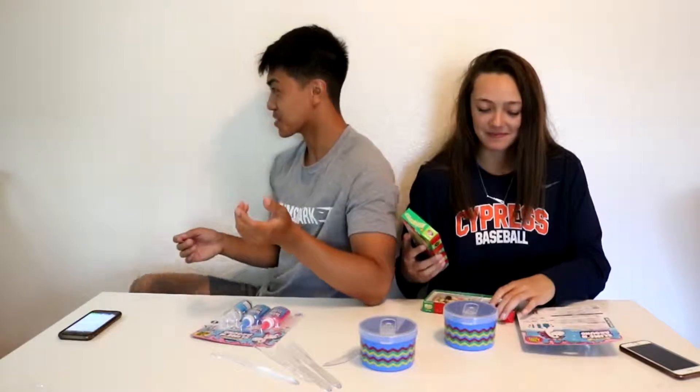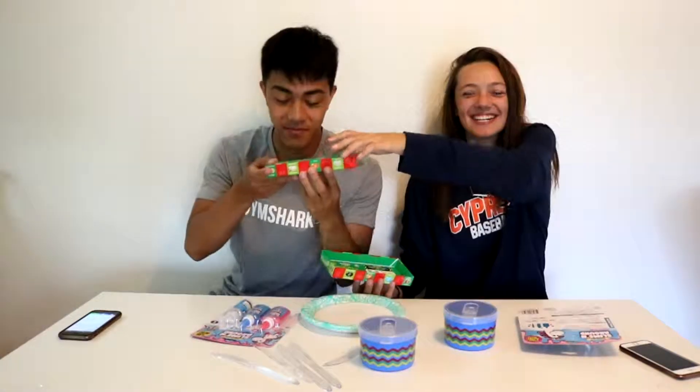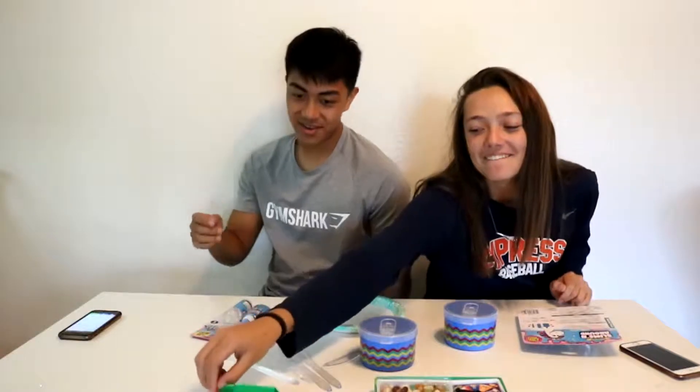This is gonna be really messy — we should get to a place. I feel like it already smells and I'm not down for it. It's odd. Have a bead, dude. Let's do it.